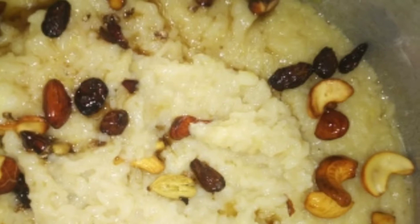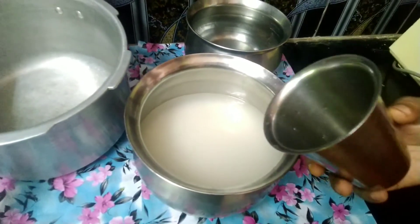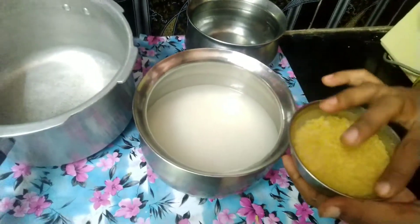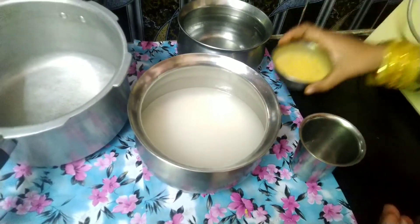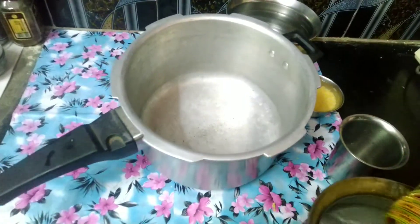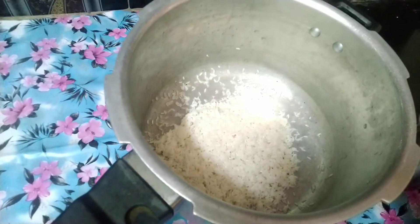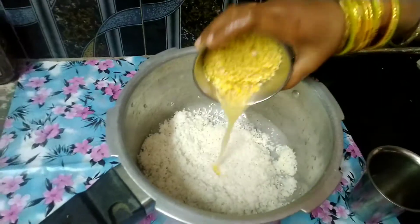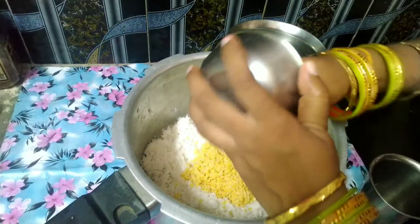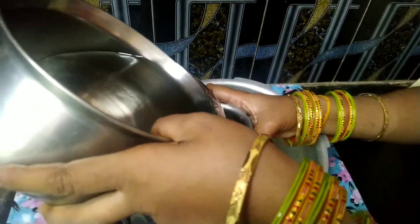Now I'm going to open a glass. I'm going to add this glass. Now I'm going to add 3 glasses.